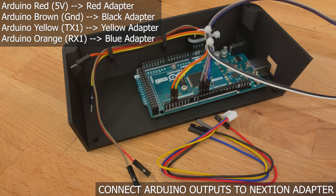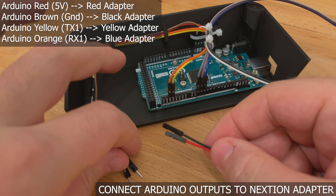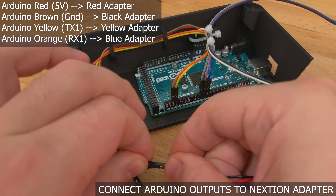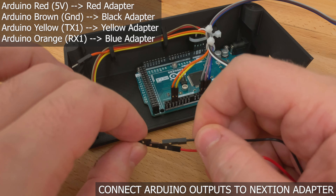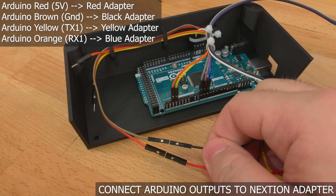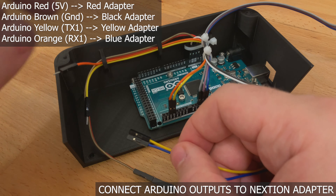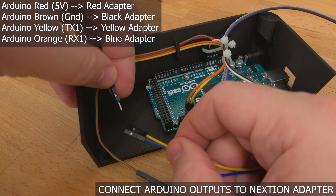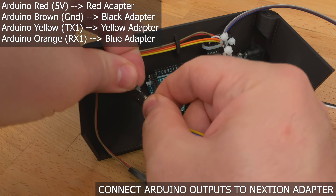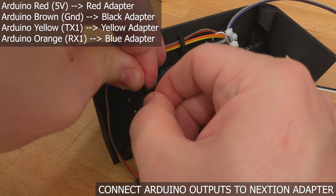Each next-gen display comes with a JST-XH to DuPont connector adapter. You will be plugging your male-to-male DuPont connector into this. To start, plug your red male 5-volt line into the red line of the adapter and the brown ground line into the black line of the adapter. For the data lines, plug the yellow data line into the yellow line of the adapter and the orange data line into the blue line of the adapter.